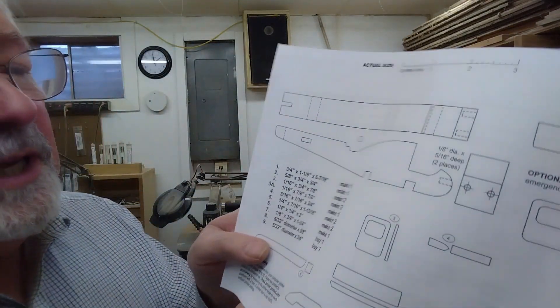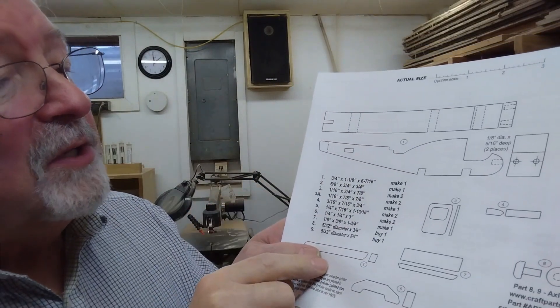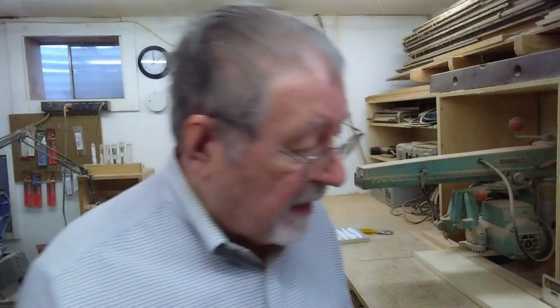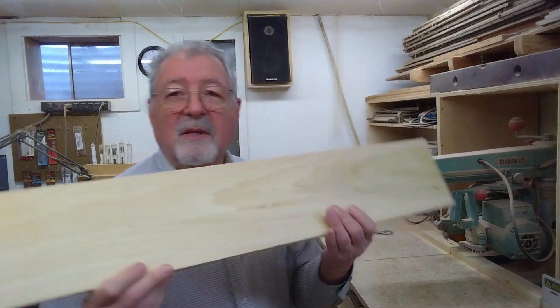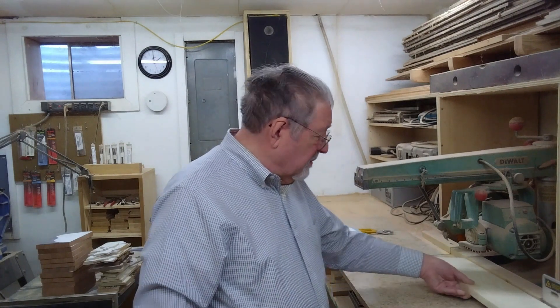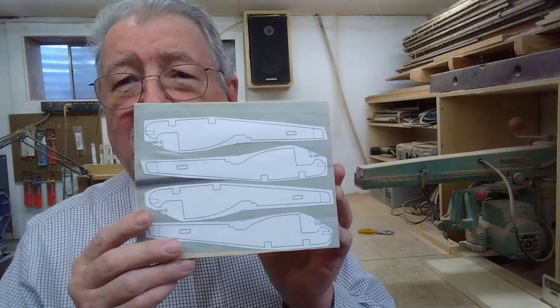As you can see here, it lists each part and gives you the thickness and the other dimensions. The body of this helicopter is three-quarters of an inch thick, so I needed some three-quarter stock for that. I plan on painting this — I've made this before and sold out every one I had, so I'm going to make some more. I took a piece of four-quarter poplar, planed it down to three-quarters, and cut out four of the bodies of the helicopter.